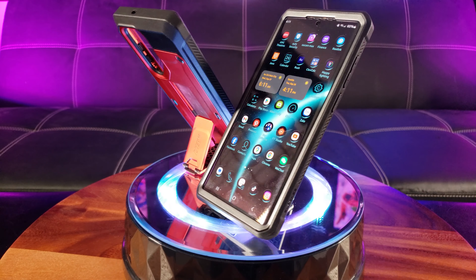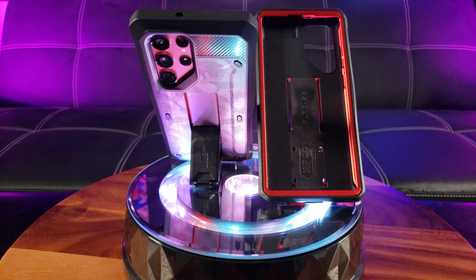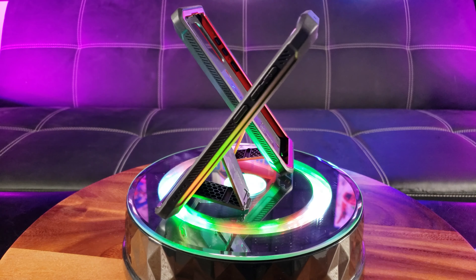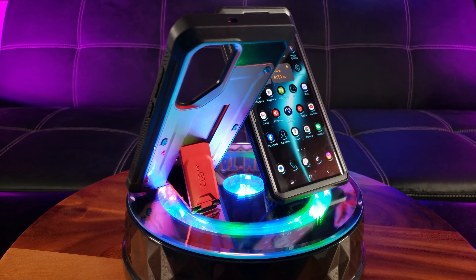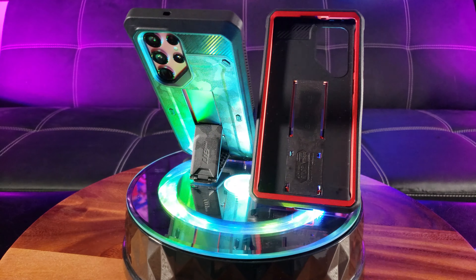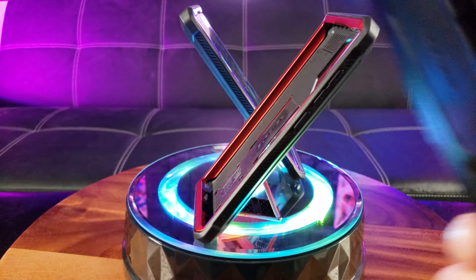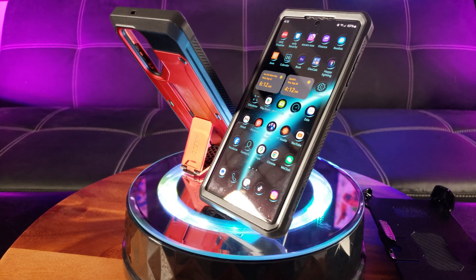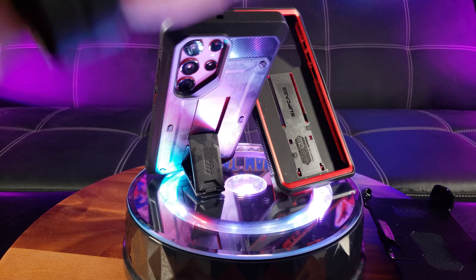As you can see, the Supcase Unicorn Beetle Pro is the ultimate package for your Samsung Galaxy S Ultra protection. I love the built-in screen protector to cover any scratches, and I love the kickstand — it's truly amazing. I love the ability to still wirelessly charge, and with this belt clip and protector you can take it to work and protect your phone — it will always be at the ready. I highly recommend it for all of your phone protection needs. Supcase doing great things for smartphones.